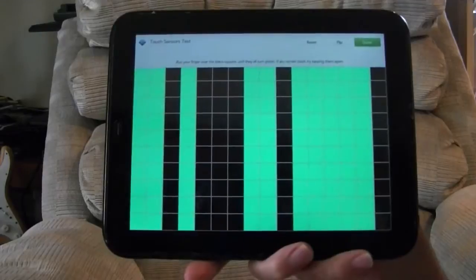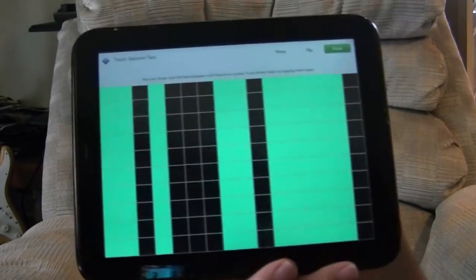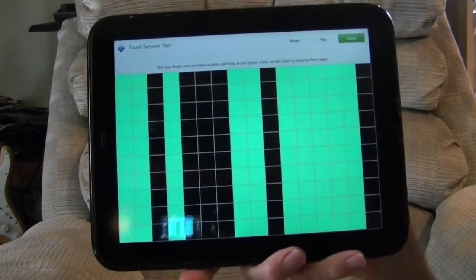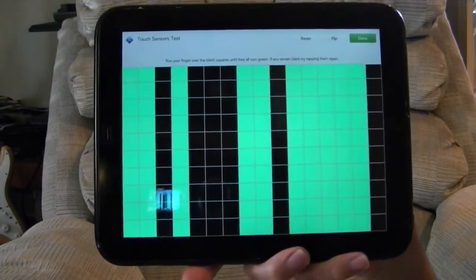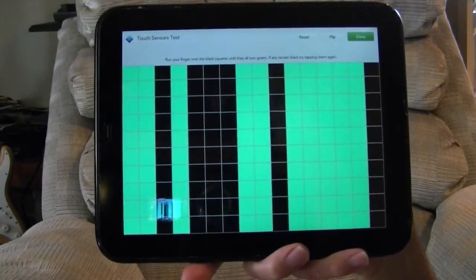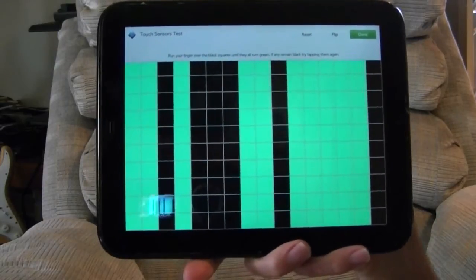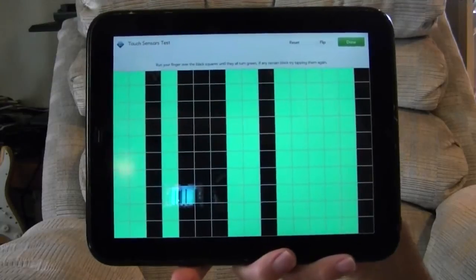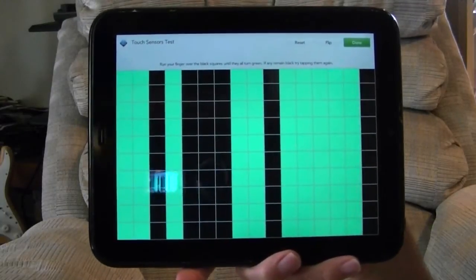My first thought is to replace the screen digitizer assembly, which I can do. But before I do that, I'd like to know whether that's actually likely to fix the problem or whether the problem resides elsewhere. Perhaps someone out there has had a similar problem and has a solution. I would appreciate any helpful suggestions.